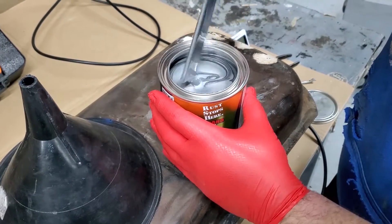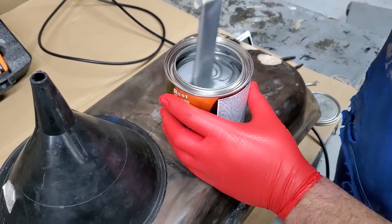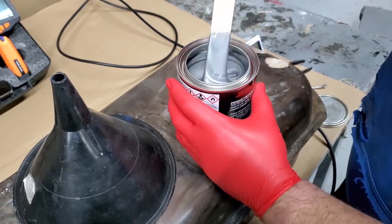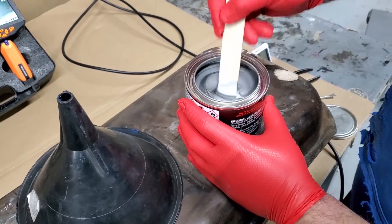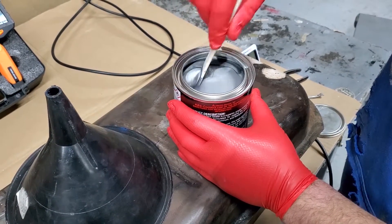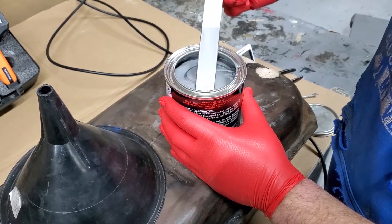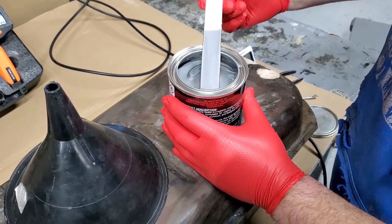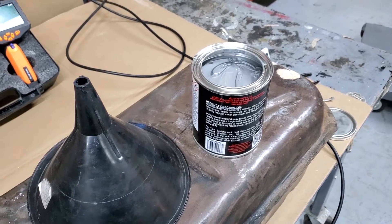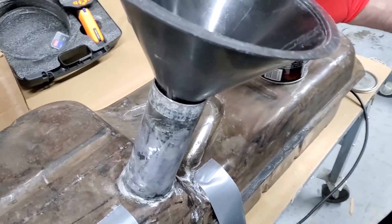Once it's thoroughly mixed, we're going to pour this quart into the tank and then methodically roll the tank until the whole inside is coated, then pour out the excess. We're going to use a funnel to make sure we don't make a mess, and we're going to pour it in through the filler spout.